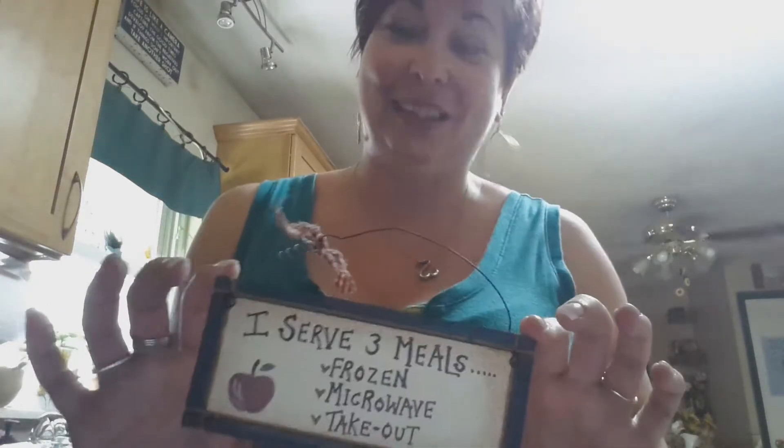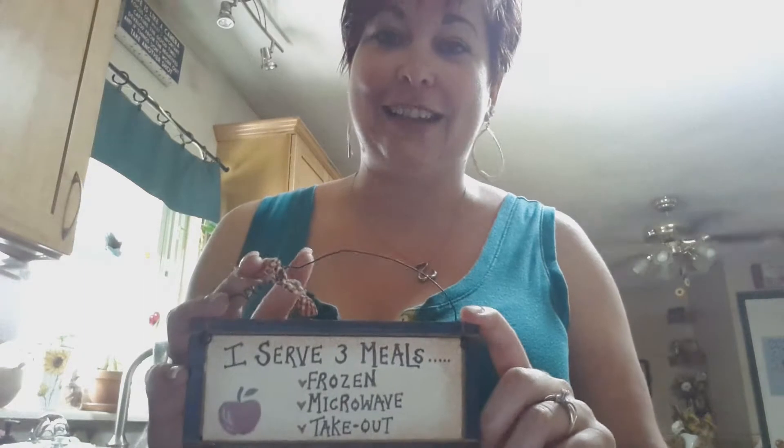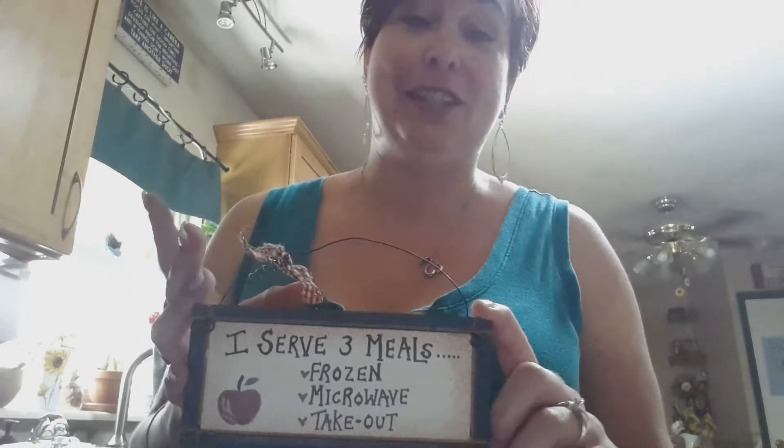Hi! I wanted to share something with you that I found this morning in my kitchen. Actually I didn't find it — it's been hanging in my kitchen for years. But when I saw it today I kind of had to laugh because it says I serve three meals: frozen, microwave, and takeout.